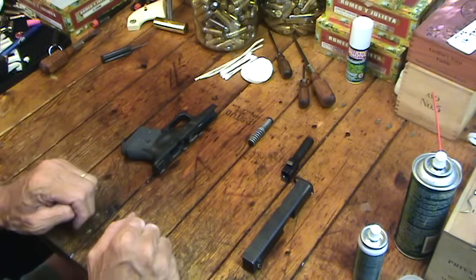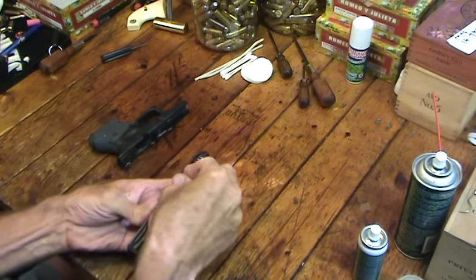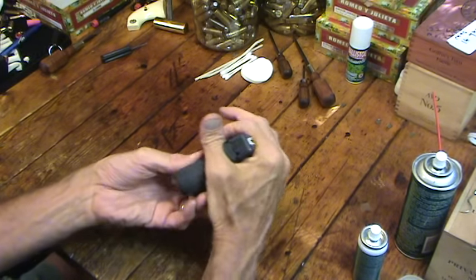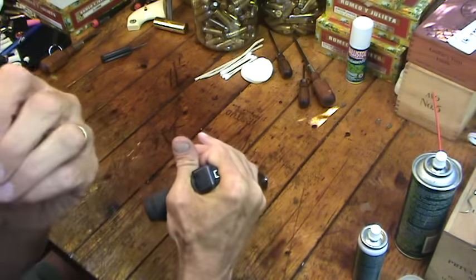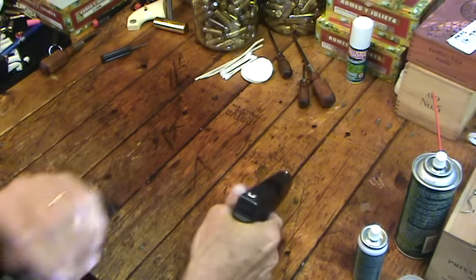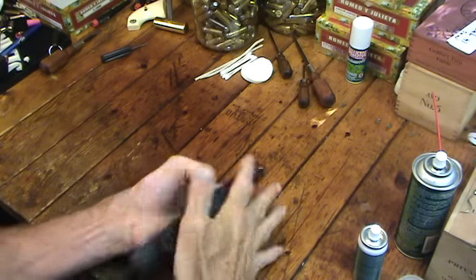If any of you have difficulty breaking one of these down — some of you new Glock owners who have just recently gotten into Glocks — you just pull the trigger, grab it right there and pull back. Use the sight to get it back a little bit. I've discovered that if I keep my thumbnail grown out enough, it helps me a great deal in pulling down the lever to release it. You don't have to have the slide back very far for it to break loose.